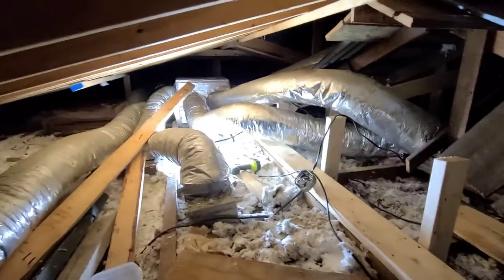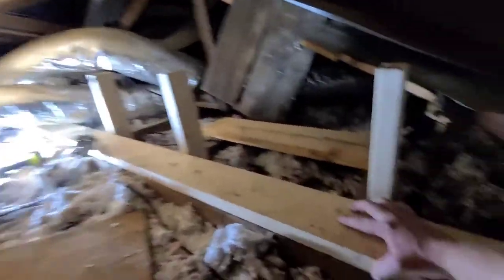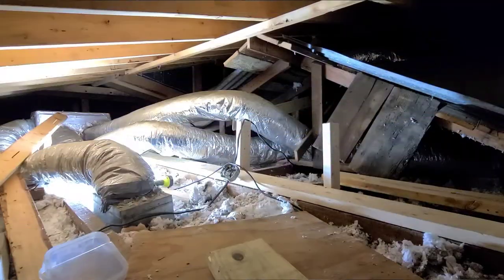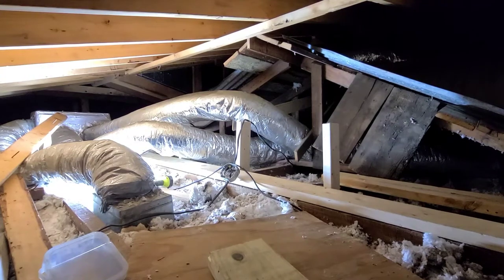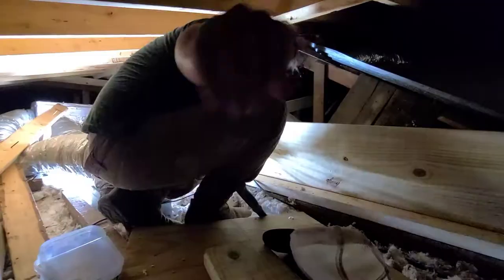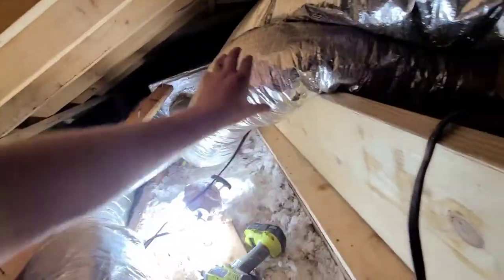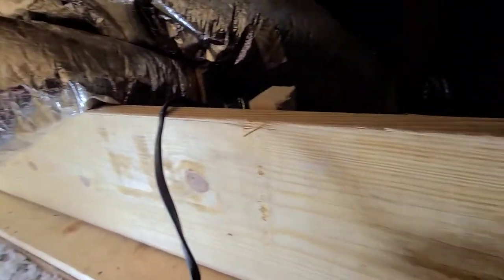All the supports are in all the way down to the AC unit. Now I'm just going to try to muscle over one of these 2x12s. We got it! Full length is in. I'm going to go ahead and fasten it to all these 2x4s and we'll go from there.